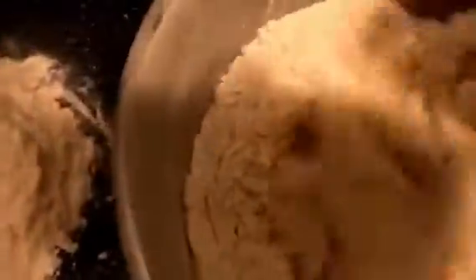Grab a fork and stir that all together, stirring from the center outward and keep incorporating more of that flour as you go. These are just very basic egg noodles. If you wanted to add a little more flavor, you could add garlic powder, onion powder, a little parsley, or just kind of jazz it up with some seasoning into the noodles themselves.